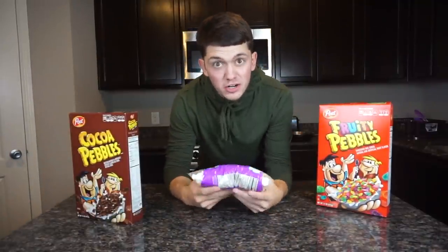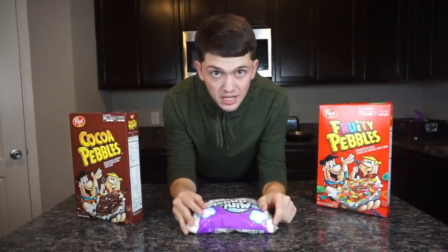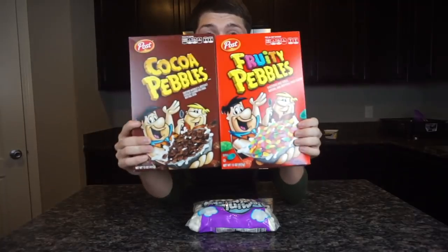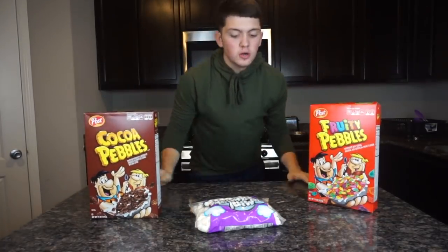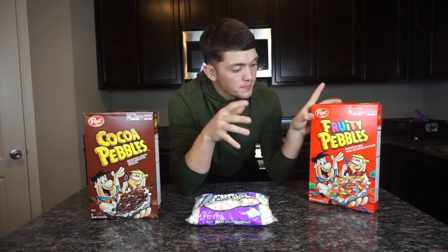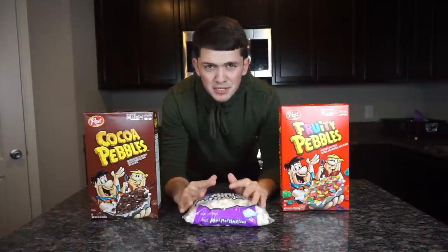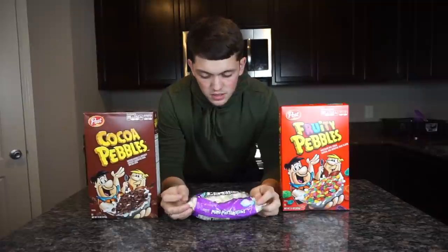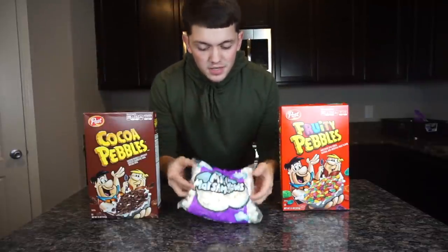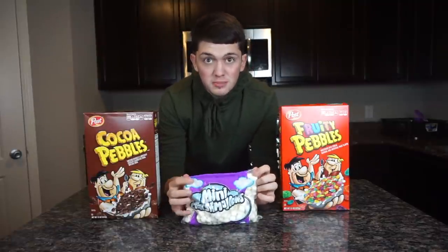What's up guys, welcome back to my channel. If you are new here, my name is Josh. I'm back with another cooking video. Today I'll be cooking rice crispy treats — not just any kind, but fruity pebble and cocoa pebble rice crispy treats. The ingredients are really simple: you just need marshmallows, butter, and any type of cereal you want. Make sure you smash the like button and let's get into it.